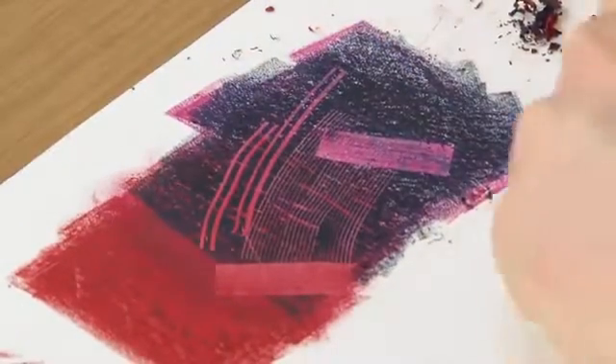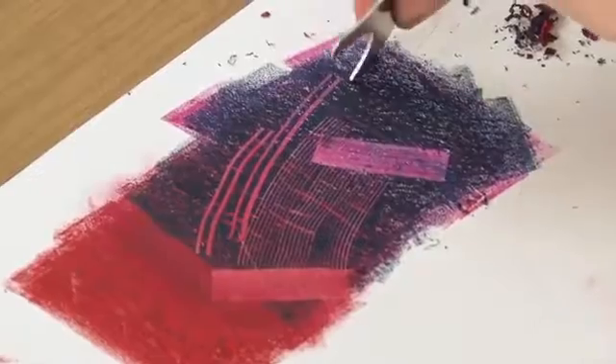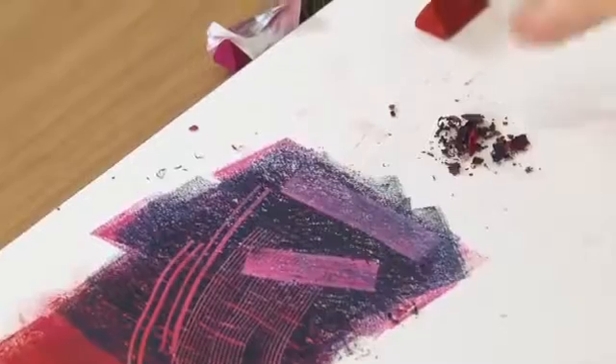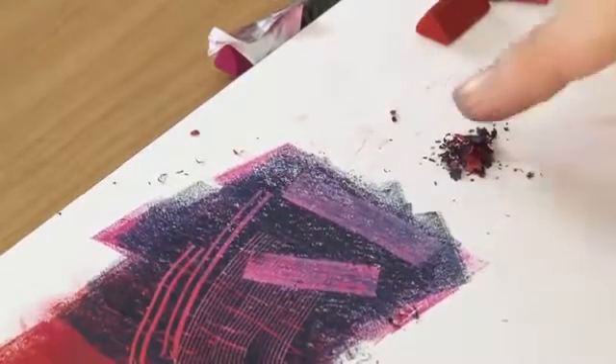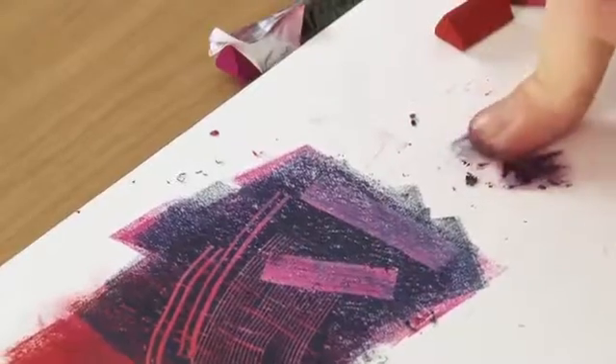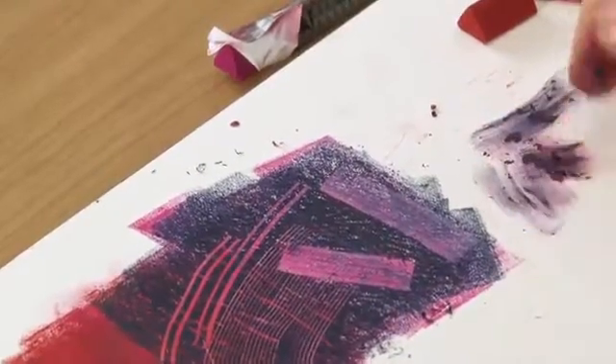You'll also note here all these bits that we're scraping off — keep hold of those because we can use them to push them onto the paper to add a bit of texture.